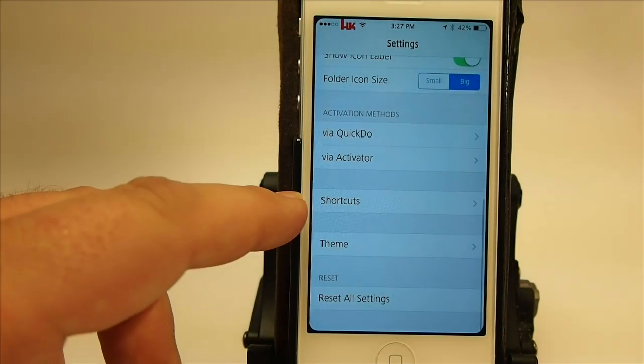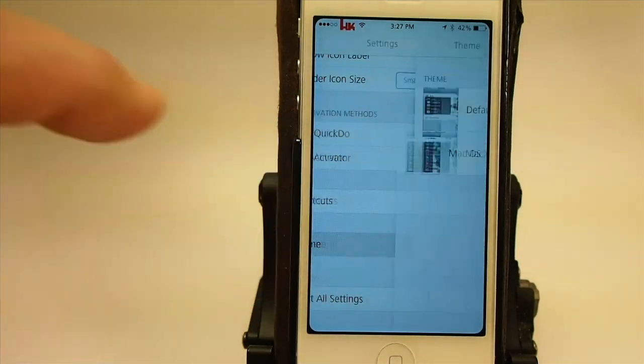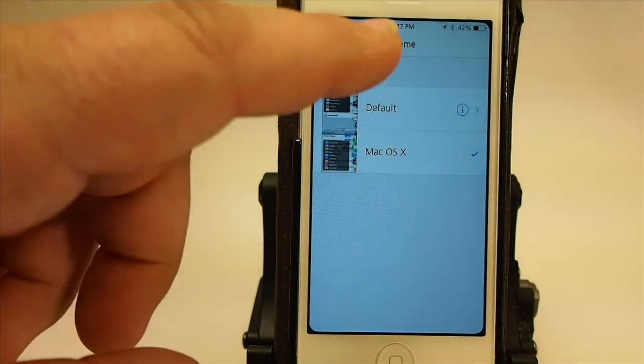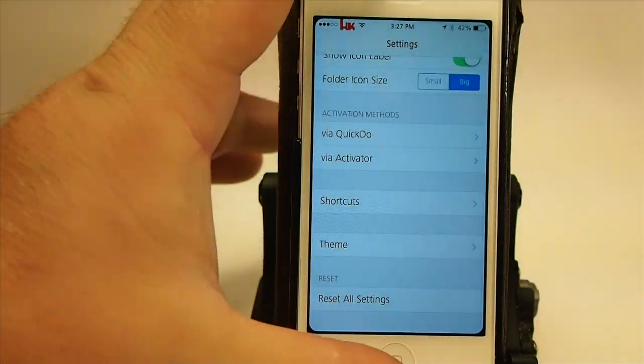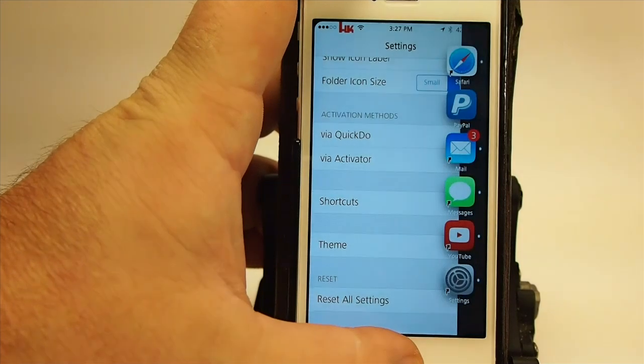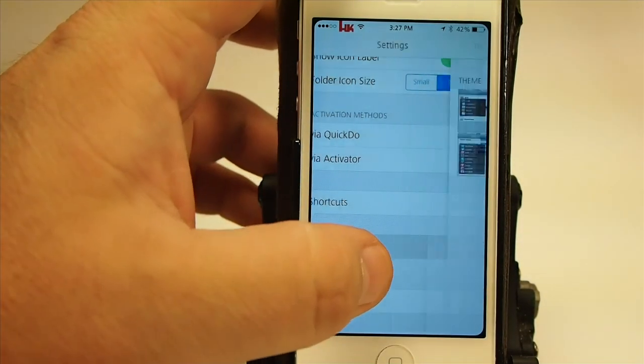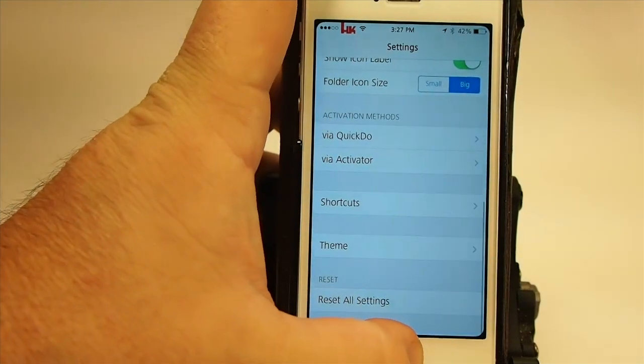Under your shortcuts menu you've got two themes to choose from: a default and a Mac OS X. However, I really can't see a lot of difference in them. You see that's supposed to be the default, and this is Mac OS X.